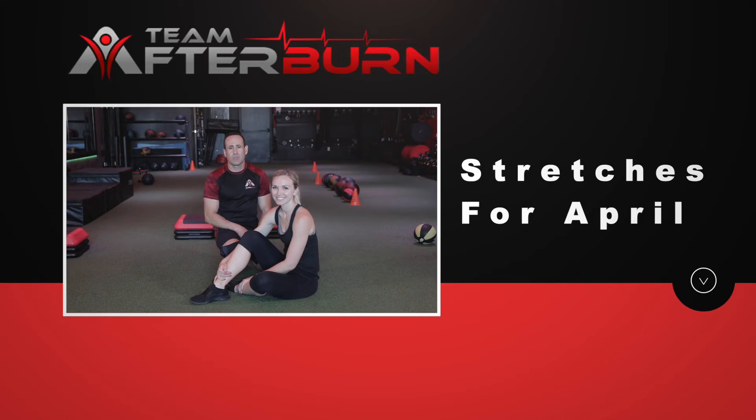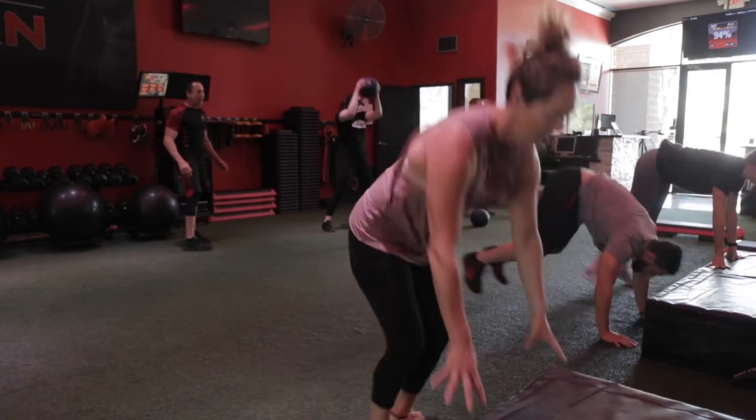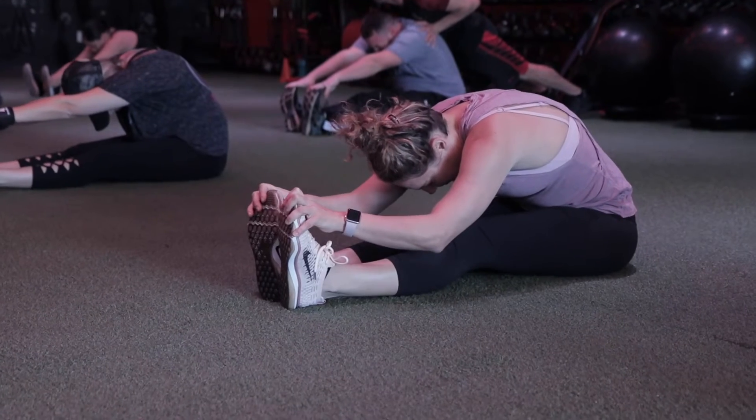Hello and welcome to Team Afterburn Studios. I'm Phil and I'm here to show you what we're going to do for your stretches for next month. I want to stress how important it is to actually stretch. When you work out, you're tightening the muscles and creating a lot of scar tissue. If you want to lengthen those muscles and get that range of motion to reduce pain and potential injury, you need to stretch.